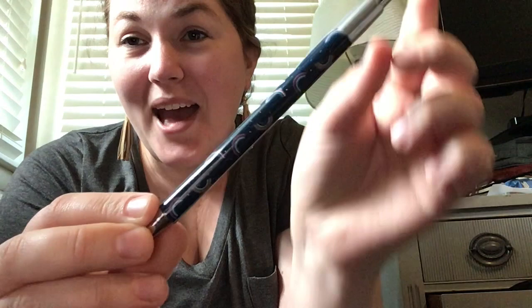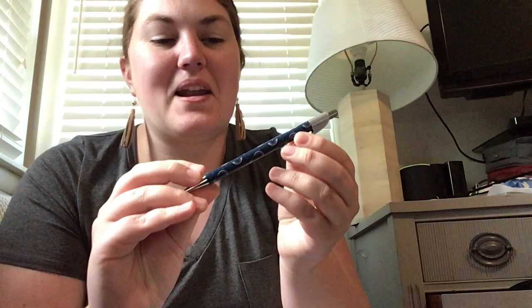Oh, you guys, look — I got a Rainbow Navy pen! I love this, I'm so excited. This is my favorite pen I've ever gotten. I really like the Rainbow Navy print and I'm really happy about this. And then I've got my invoice. So that was all from LugLife.com.